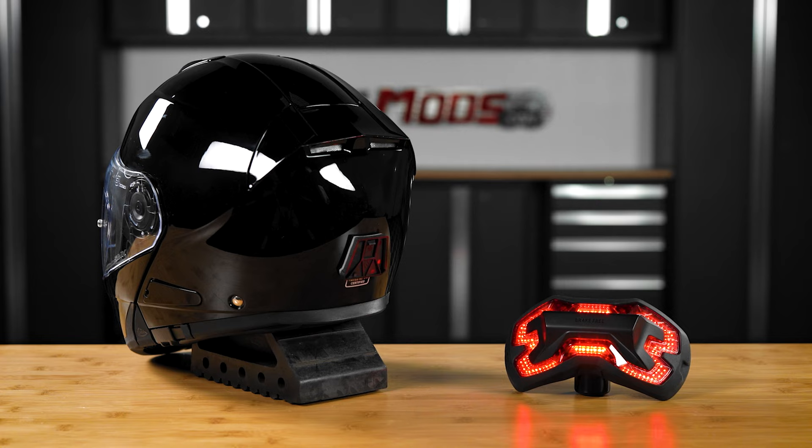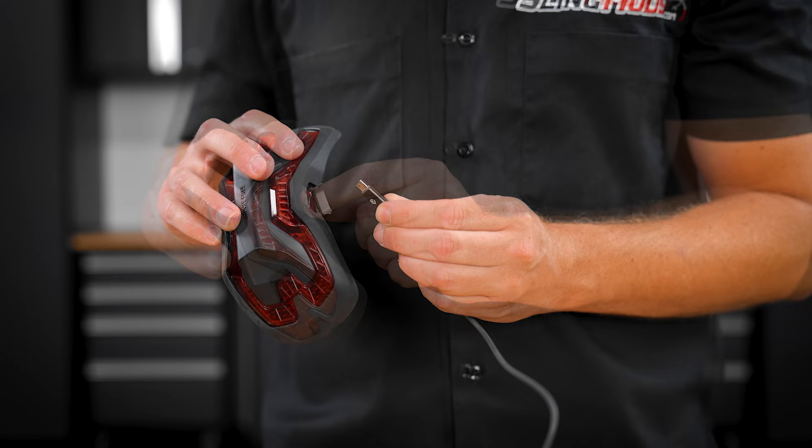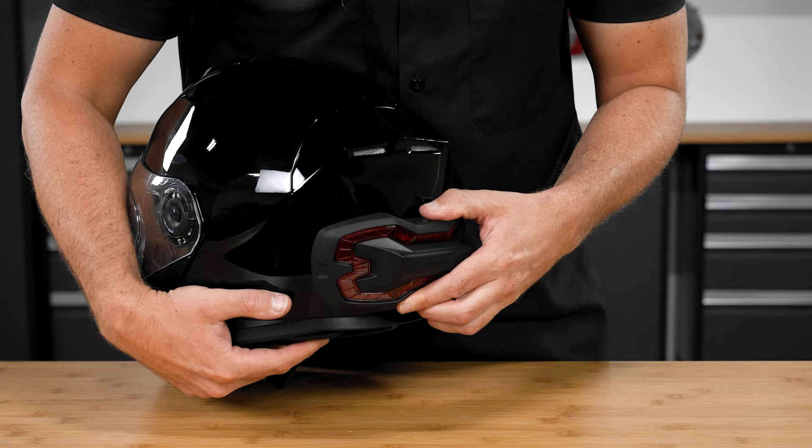This system is completely self-contained, so you don't have to worry about running any wires or downloading apps. You simply charge it with the included charge cable, snap it onto the included adhesive backed helmet mount, turn on the power, and then ride.